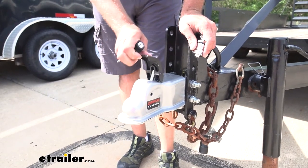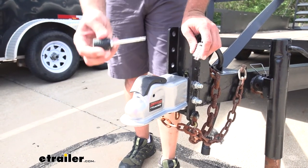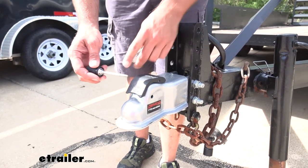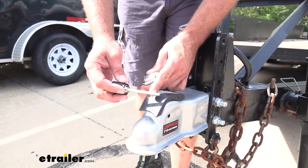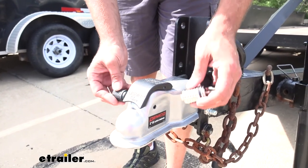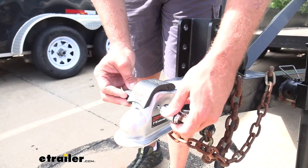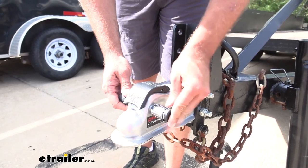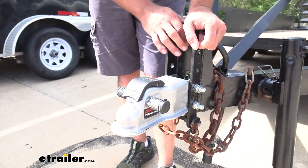Now an easy latch coupler is like what we have here. I like the longer one. Now it's not going to go all the way through to where this part comes out, but it will go in there and it will secure it for us. Nice and snug — no issues.